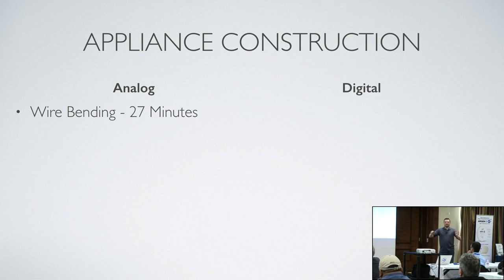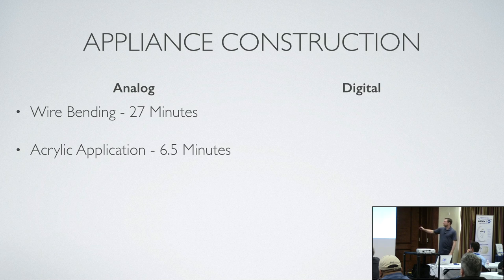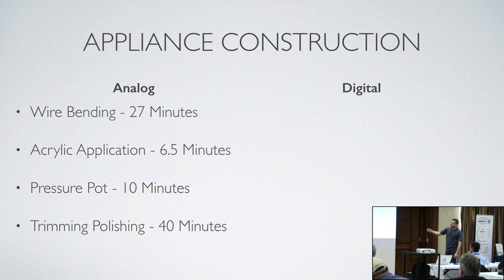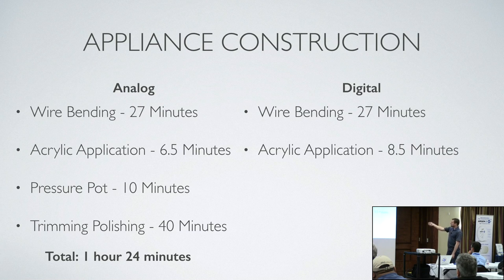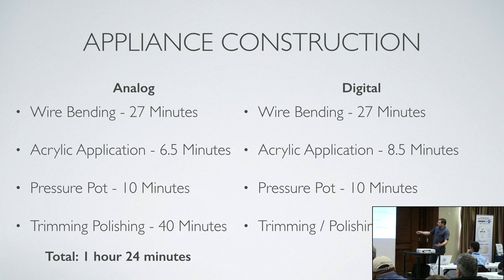Appliance construction summary: Wire bending, 27 minutes. Acrylic application, 6.5 minutes. Pressure pot, 10 minutes. Trimming and polishing, 40 minutes — my wife did both of them and it took around two hours total because there's a lot of intricate work cleaning around the wires, and we used steam to get rid of all the wax. Total construction for analog: 1 hour 24 minutes. For digital: wire bending 27 minutes, acrylic 8.5 minutes, pressure pot same, trimming and polishing same — total 1 hour 26 minutes. They're about the same once you get to that point.